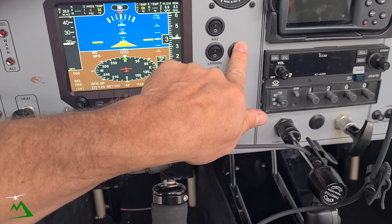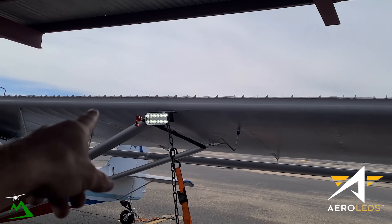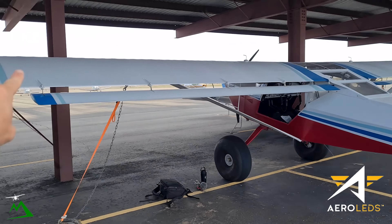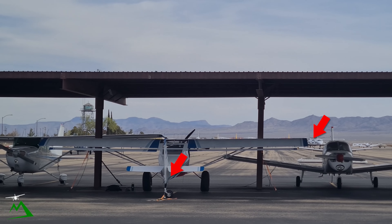Let's just make sure our strobes and wigwag are working. So these are Aero LEDs, and the really cool thing about this kit is that all three of these blink at the same time. You can kind of see how they're blinking together. And the really cool thing about this kit is you don't have to have a strobe box. I have the one right in my plane from my previous strobes, but the way the builder installed it, I can't even get it out because I'd have to remove the fabric. You've got wigwag, you've got strobes — the whole works, super light and easy.